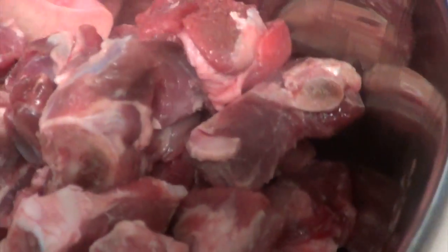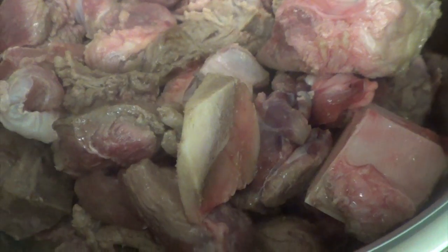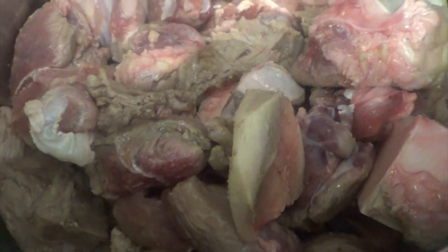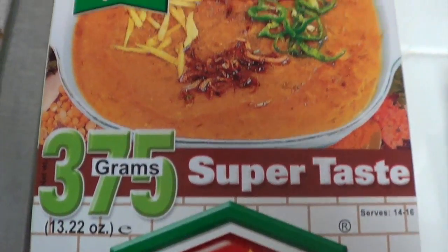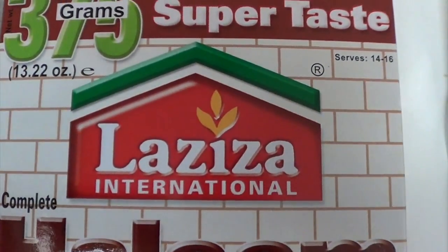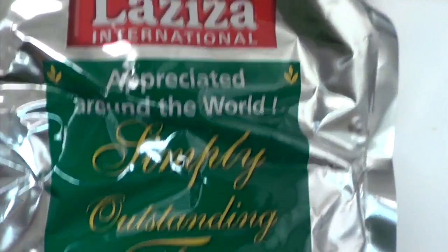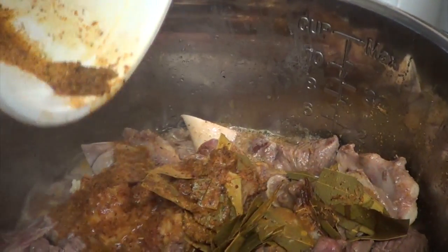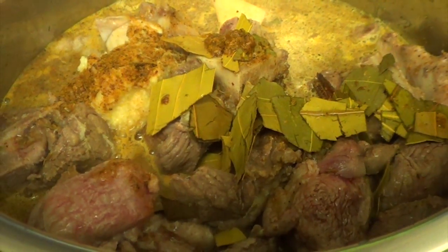I'm adding my meat — I'm using beef. I always like my haleem made with beef, and I also like the flavor from the bone, so I have beef with bones here. I'm going to sauté that all the way through, stirring the meat and making sure it's sautéed on all sides. Once that's done, I'm using a haleem spice mixture packet — very easy to find at any Indian store. Mix it with some water and add it to the meat. As you can see it's got bay leaves and a whole bunch of different spices.